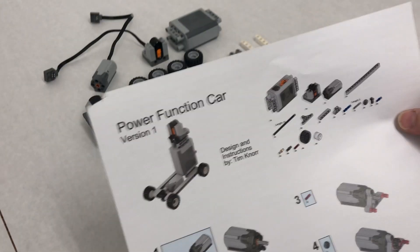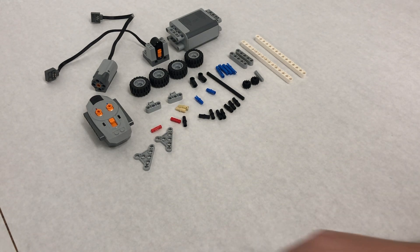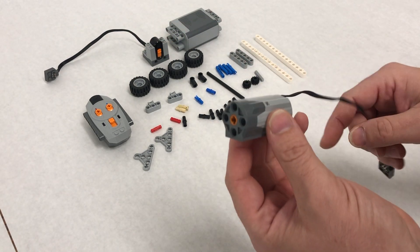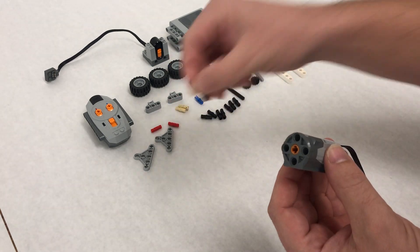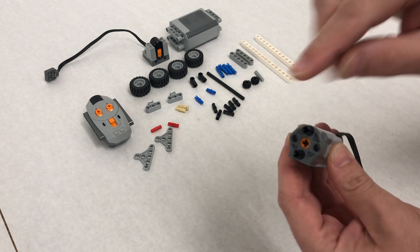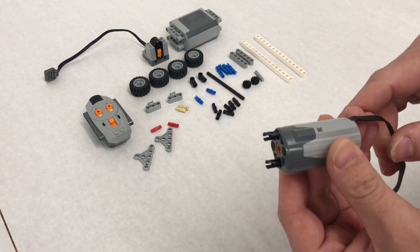Today we are going to be building our Power Functions car — this is the first version and I'm following the building instructions. We're going to start with one of the medium motors and take two black pins, going in a vertical alignment so above and below the motor.